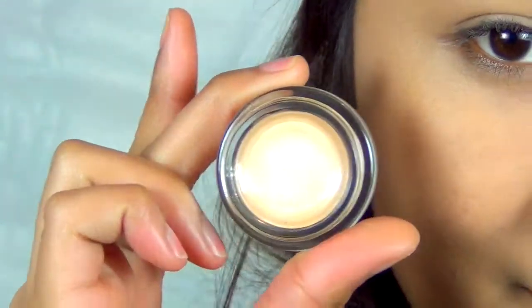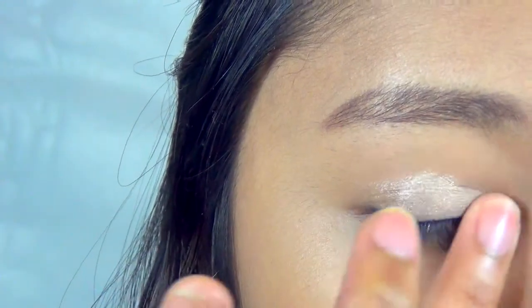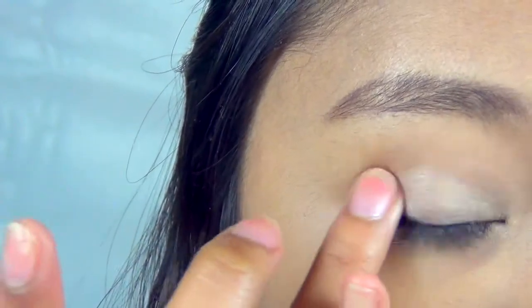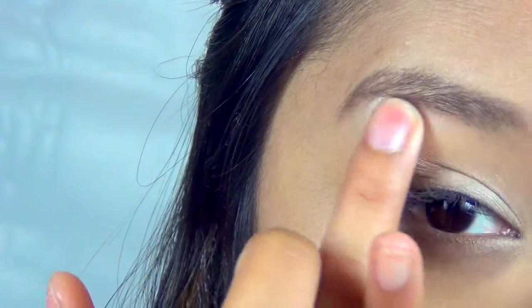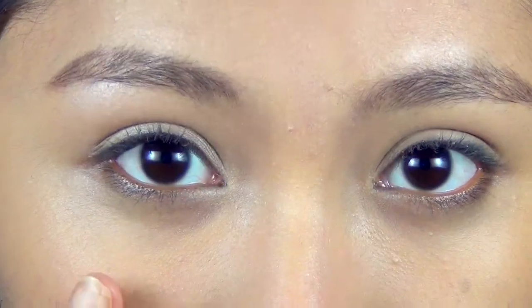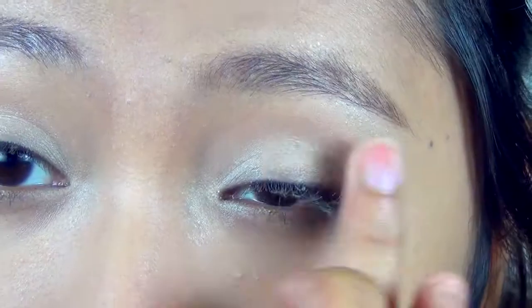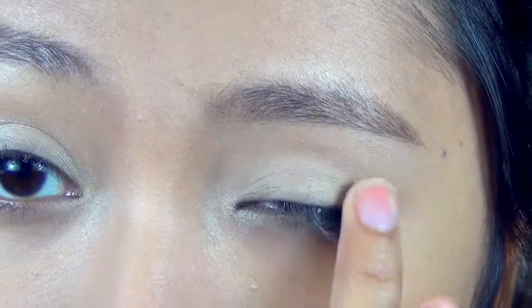Moving on to the eyes — I'm taking Barely Branded from Maybelline and applying this using my ring finger in tapping motions to the mobile lid and also around the brow bone. This will bring more light into your eyes and look a lot more natural and fresher. Do the same with the other eye — this will be the base for the eyeshadow.